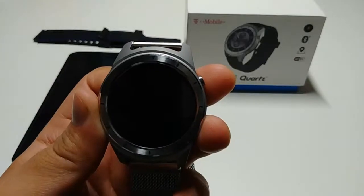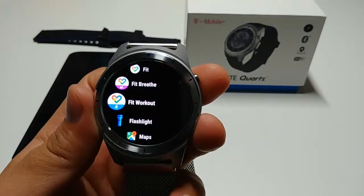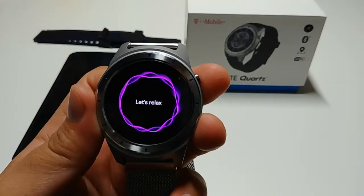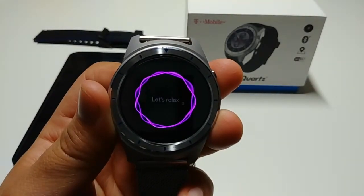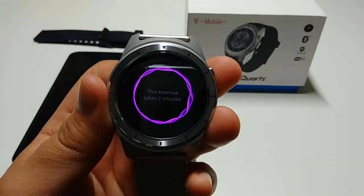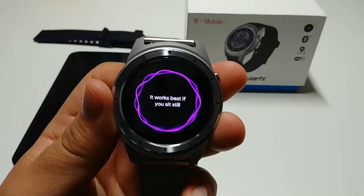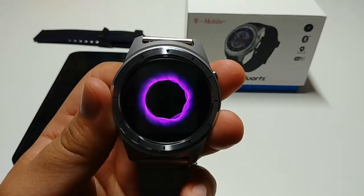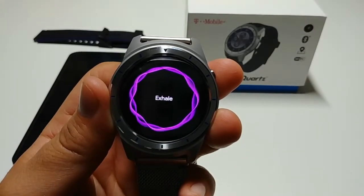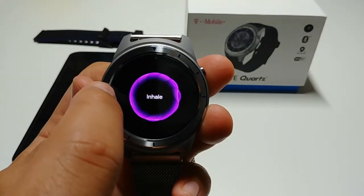It also has a feature where you can look up your phone. There is also a breathing exercise app, which is pretty cool for people who get stressed. You just hit the breathing exercise app and it will guide you through steps to inhale and exhale to help you calm down. Whenever you inhale it will actually vibrate to let you know when to inhale and when to exhale. It's a neat app that works great.